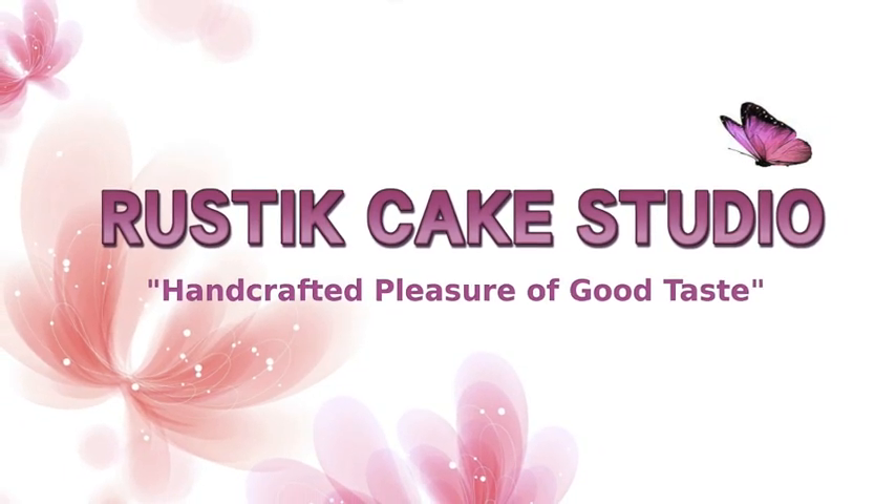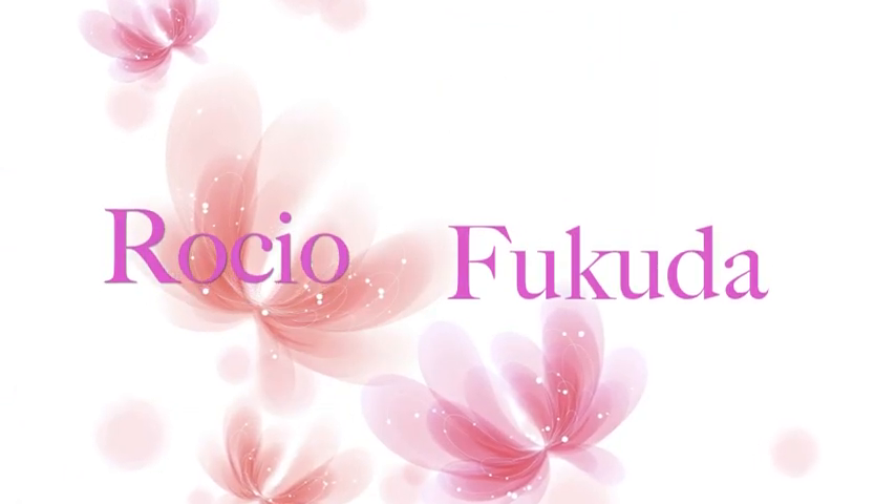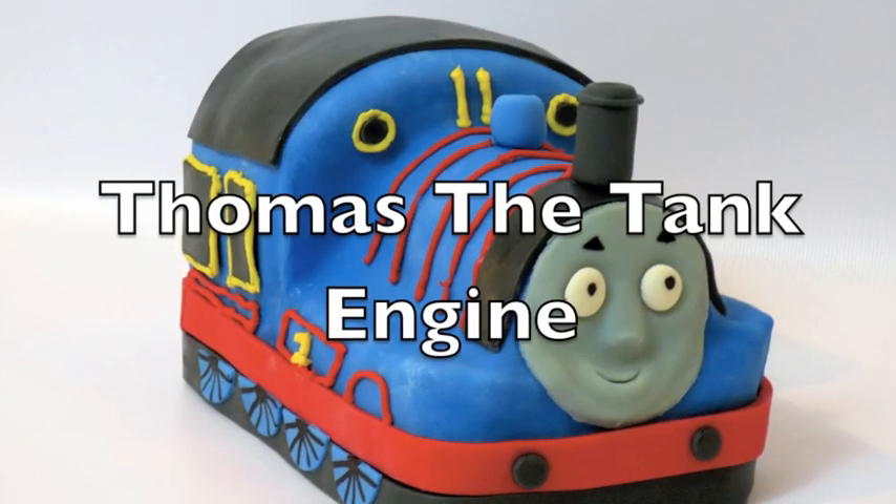Welcome to the Rusty Cake Studio. I'm Rosy of Gouda and today I'm going to show you how to make a Thomas the Tank Engine Cake.